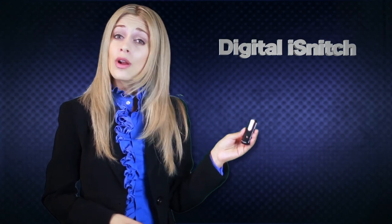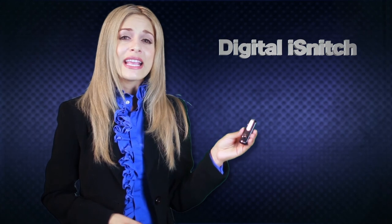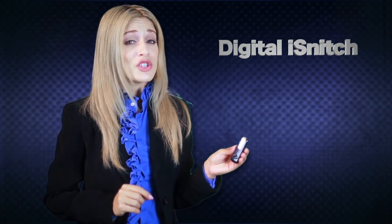On an important business trip and concerned about leaving your valuables unprotected in the room? With the Digital iSnitch, you can leave your room protected by a small device that will keep your sensitive equipment or information protected. This device can take any intruders by surprise, capturing their unauthorized entry on video to help protect your valuables and sensitive information.